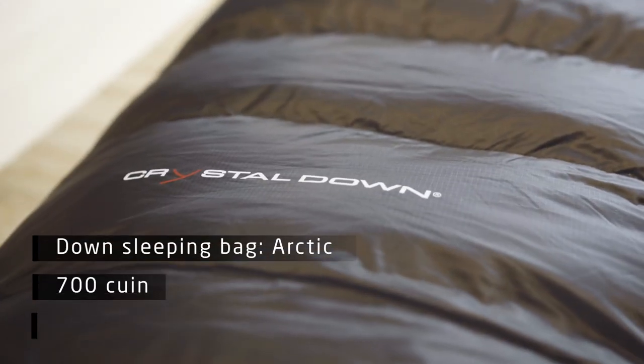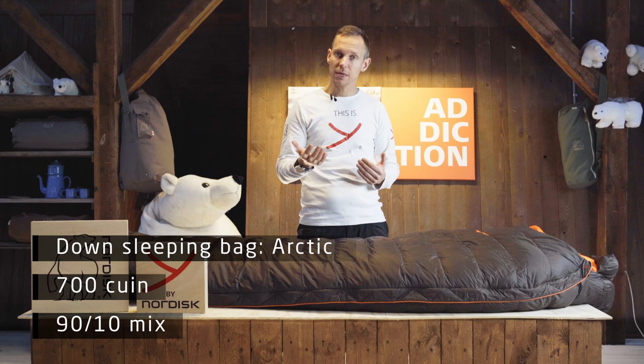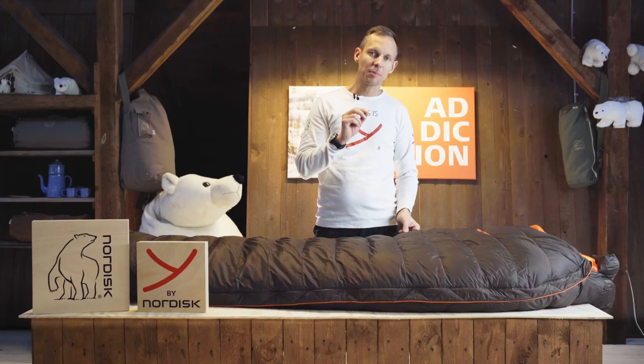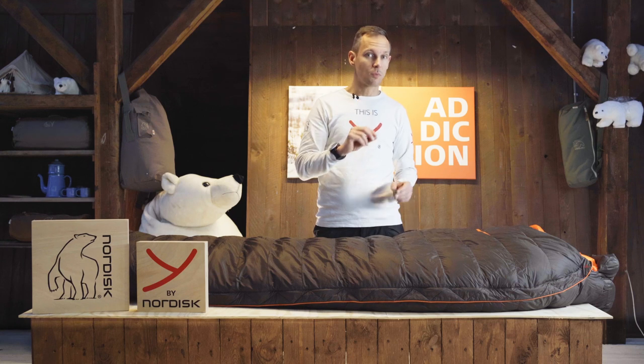For this down we use our Crystal Down Dry, so it's hydrophobic, making it sure and safe to use when you are in any kind of environment. It's a 20 denier fabric with a little bit of coating on it to make it water repellent.